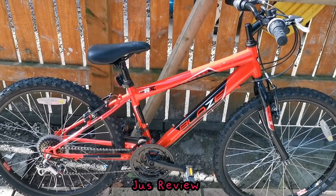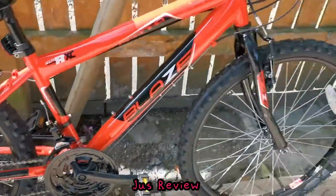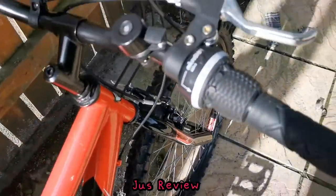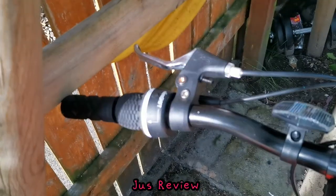Here we've got the Blaze Piranha bike. It's a children's bike, as you can see, with a small frame and nice big tires on it. I like the grip shifters — Micro Shift — with the nice chrome brake handles.